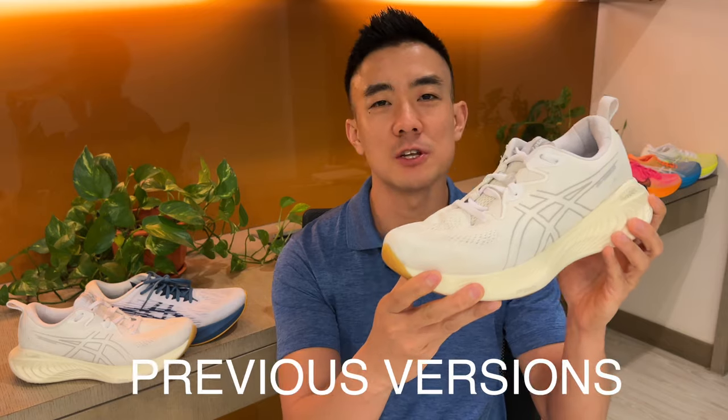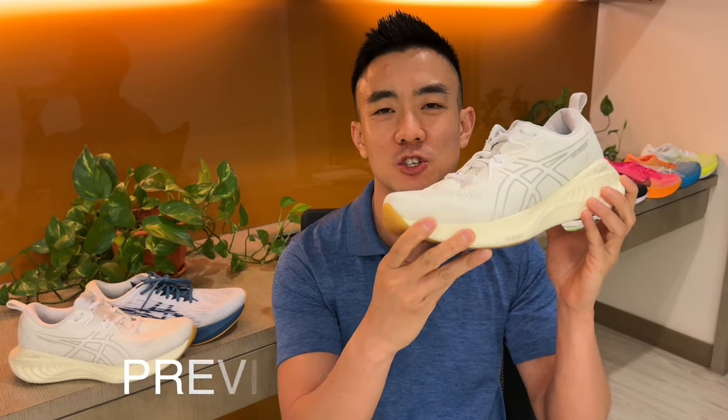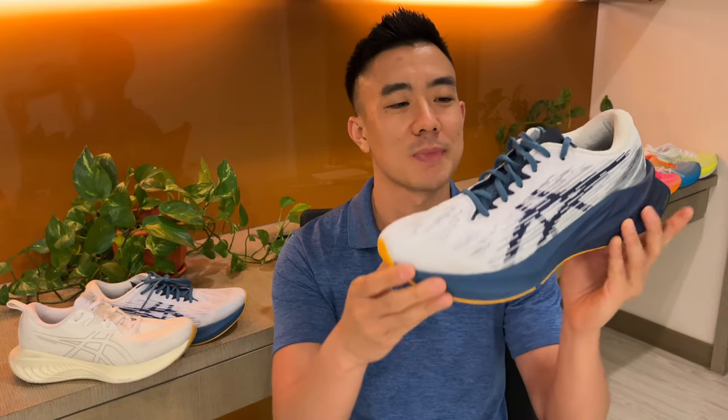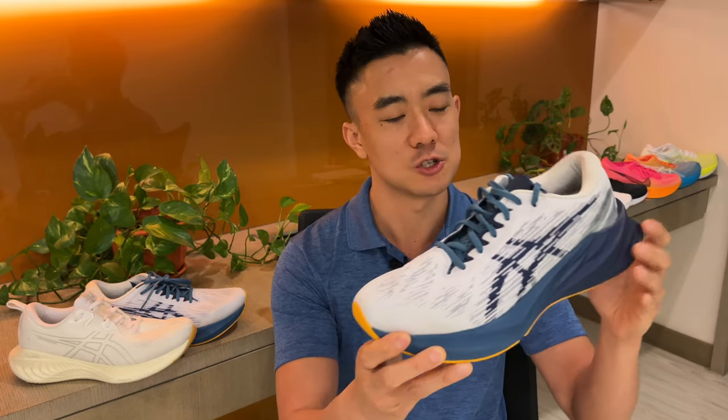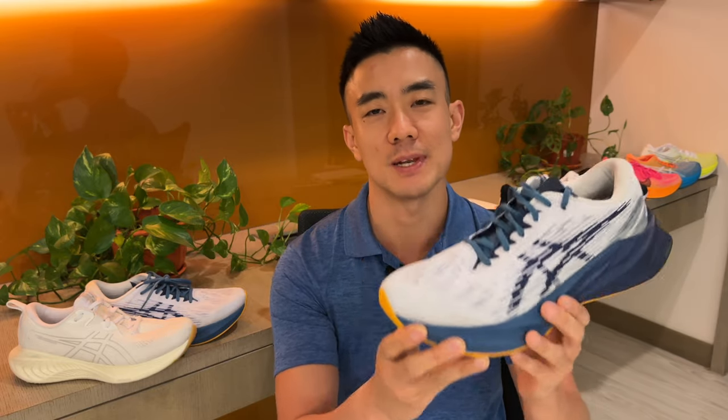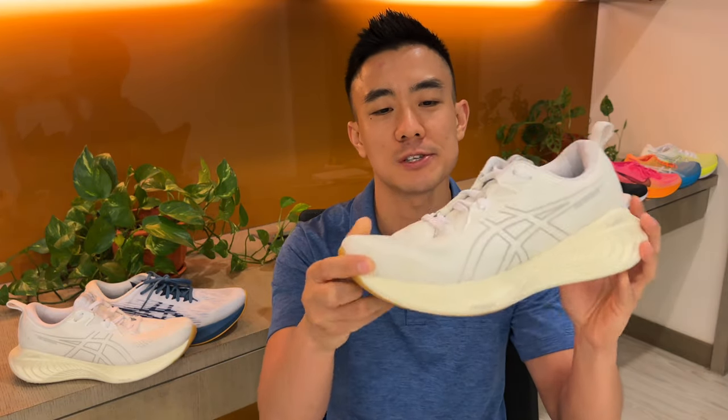In the past, the Cumulus was one of the most popular ASICS trainers because it was widely available, it was affordable, and it was versatile. However, three years ago, ASICS launched the Nova Blast. The Nova Blast was a better daily trainer because it was lighter, it had a more exciting ride, and it had more energy return. So while the Nova Blast gained popularity and sales, the Cumulus has been left in the dust. ASICS needed to reposition the Cumulus, and that's exactly what they've done with version 25.